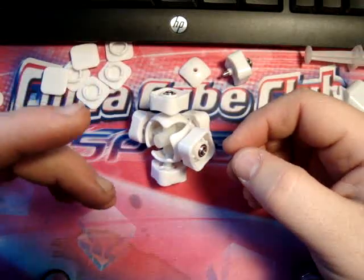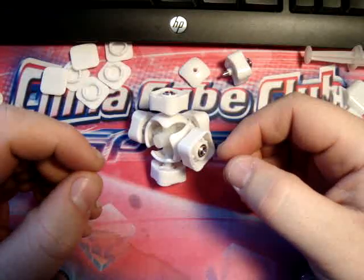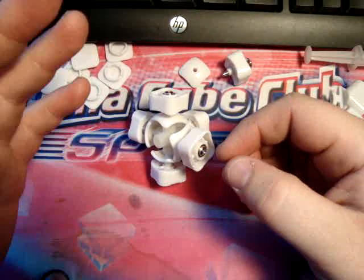Hello everybody. This is going to be a quick example of how I assemble the Type C4 Witlong 3x3.